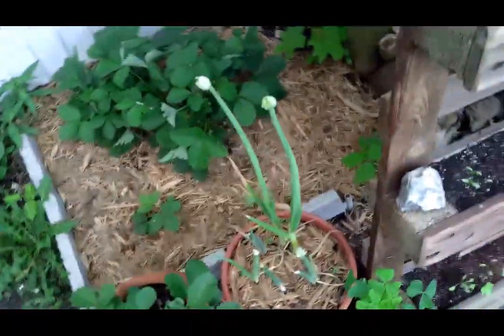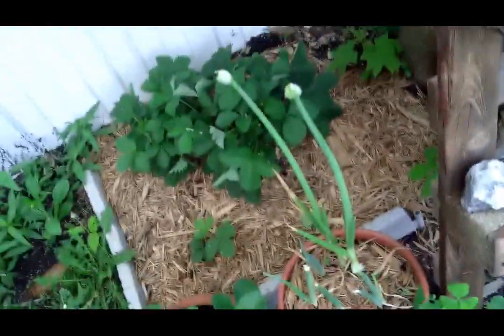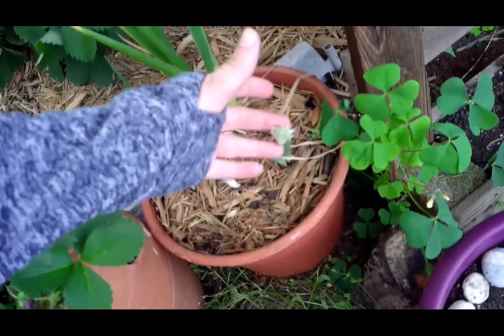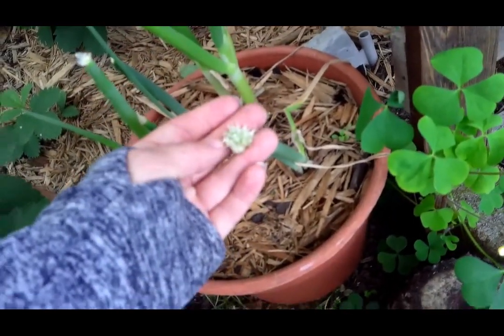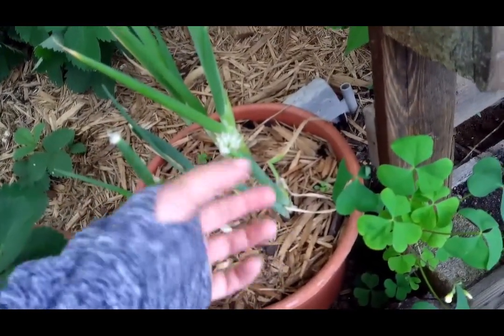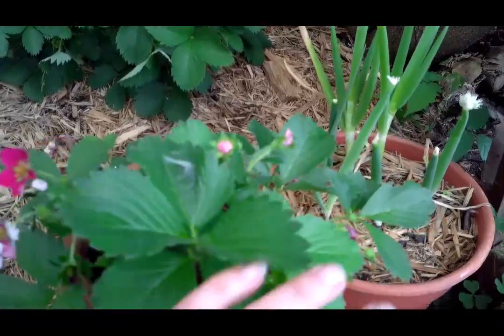These green onions are just going loco! And if you were curious what a green onion flower looks like - I wish I had a better lens to focus closer - it's just a bulb with a ton of these little explosions of teeny petals.